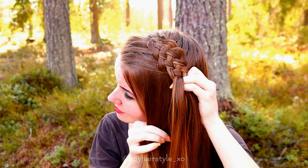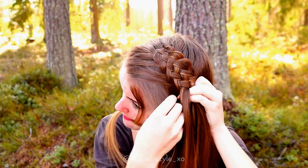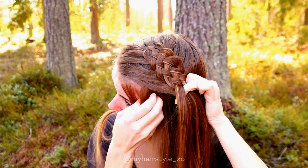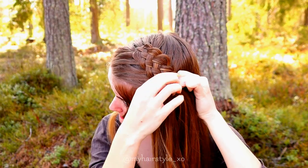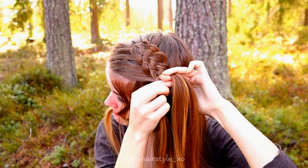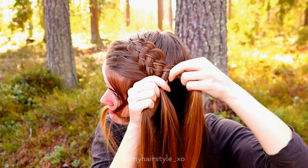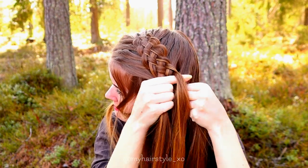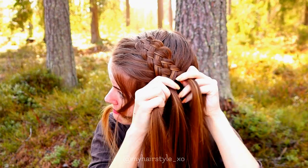If you want to leave some accents here, remember to do it while you're still braiding. Continue the braid in this way until it reaches the place where you want your bun.